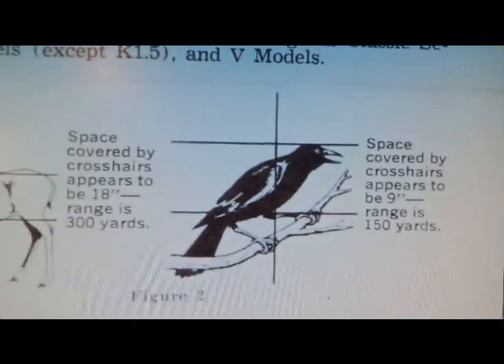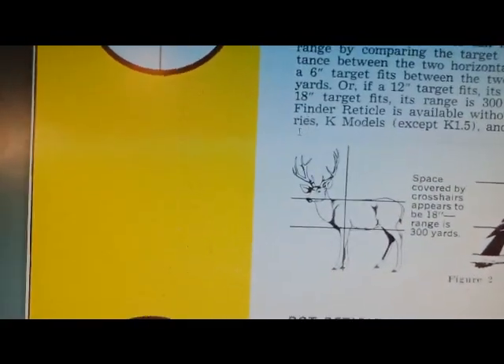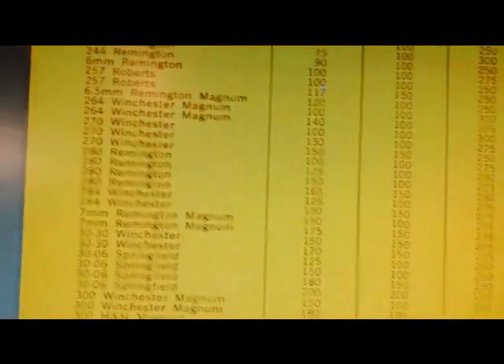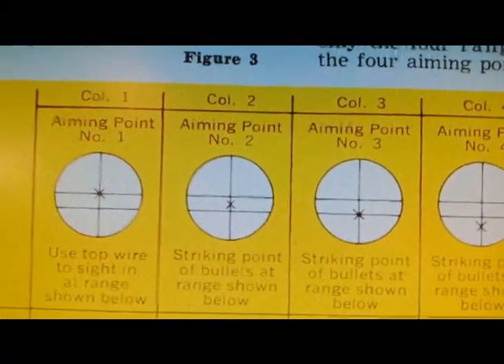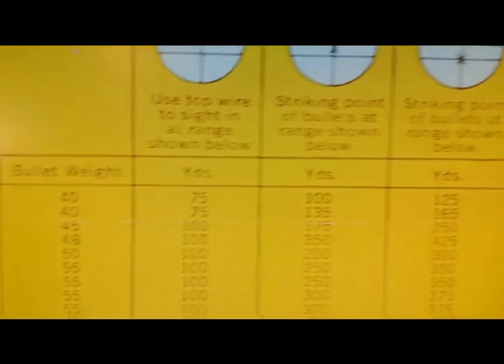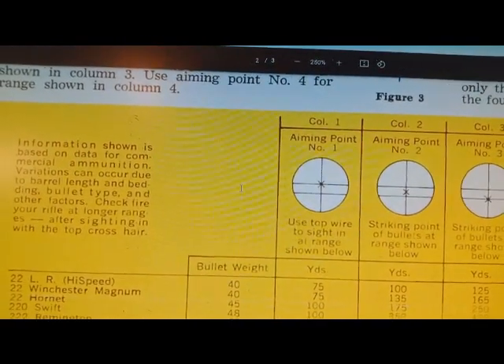As you can see, it can be used on crows — look at that. And it can also be used as separate aiming points. I used aiming point one and aiming point three with the 22 Hornet, which provided a 100 and 250 yard zero. Anyway, that's all.